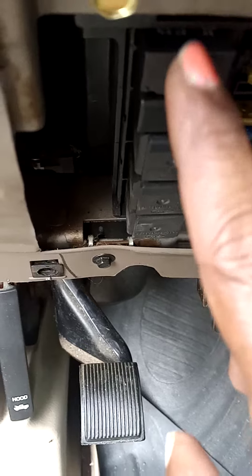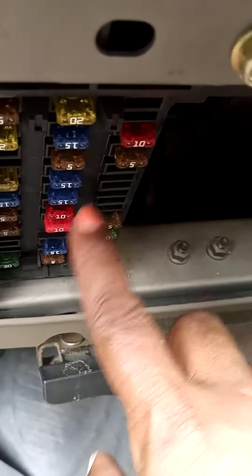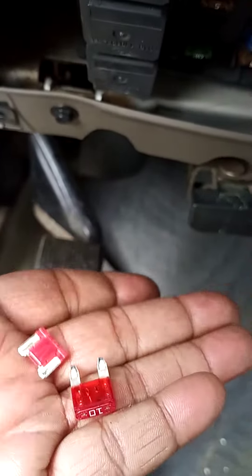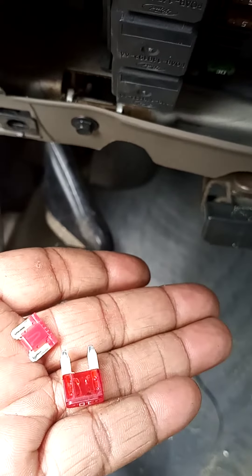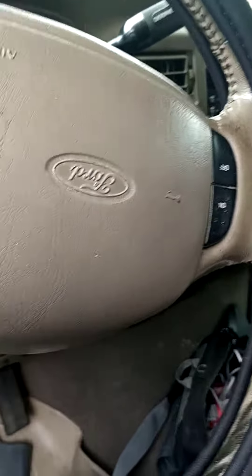I changed both the relays — well one and put the other one back — and changed that 10-amp fuse right there. You see, this one was busted up. This short one was just because I didn't remember how long the fuse was. Let's see what happens.